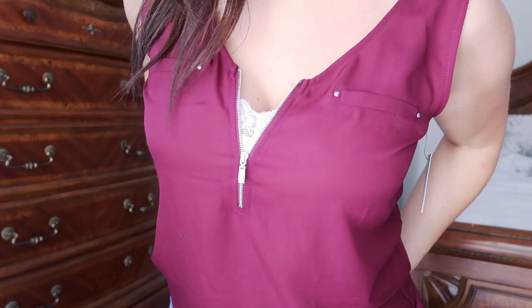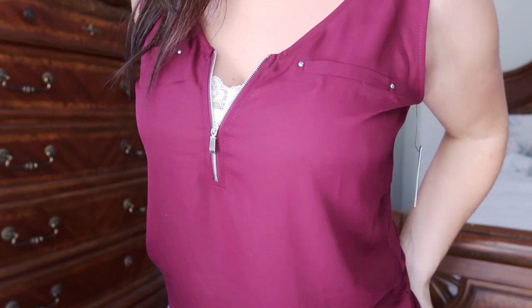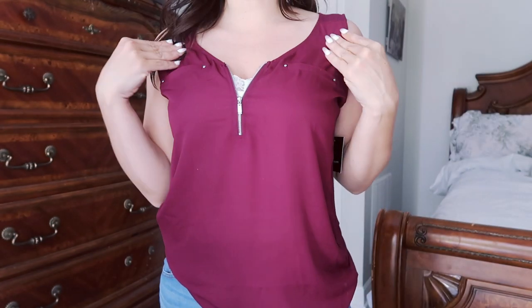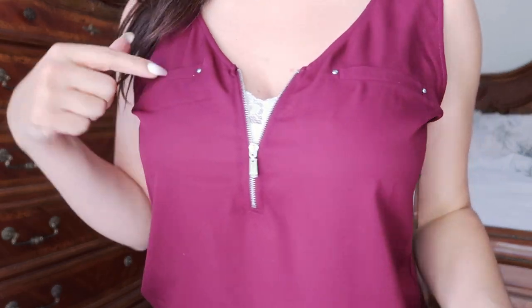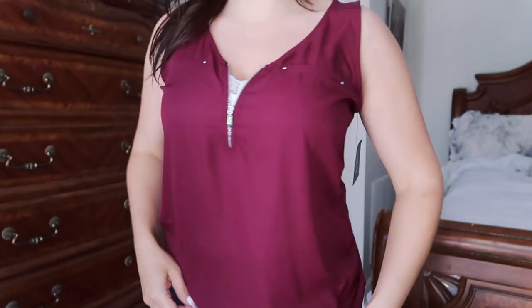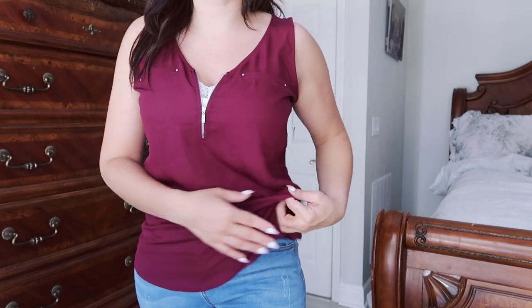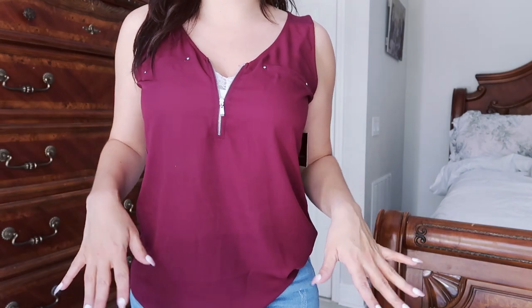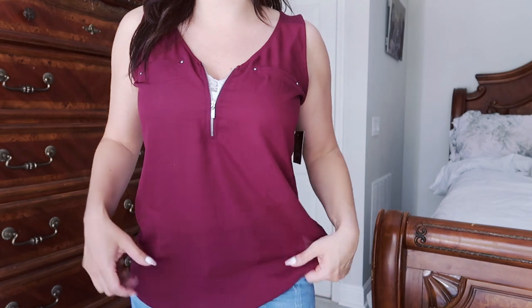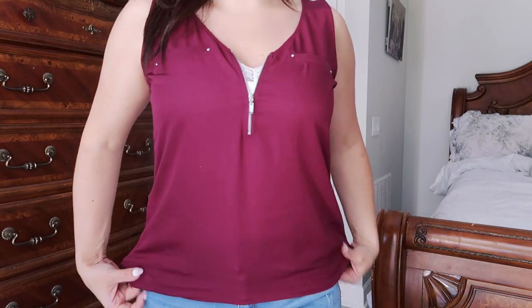Here is the Fortune and Ivy Layton zip detail mixed top in burgundy at $36. It's really comfortable. I like the little zipper detail and those little studded pockets. The back is really comfortable, but this is another one where I don't feel it's the most flattering top for me. Maybe tucked into high-waisted jeans. I think if I worked outside the house, this would look cute with a blazer and black pants. It matches my lipstick, but I don't love it.